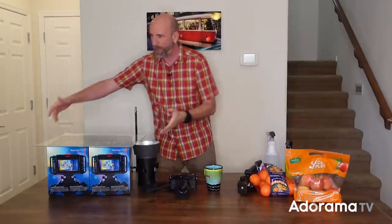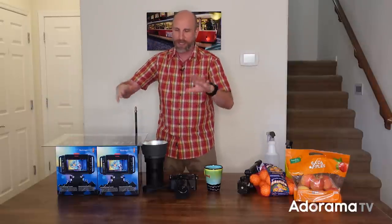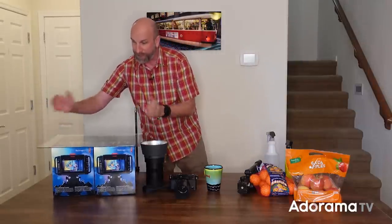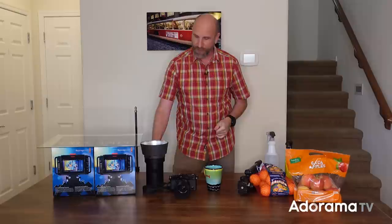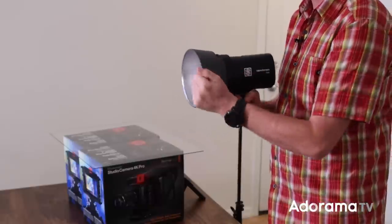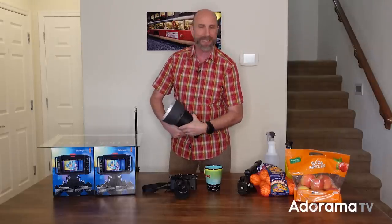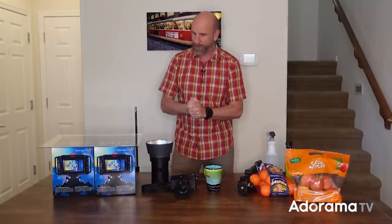You also need some boxes or cups — anything to put the glass on. I happen to have two identical boxes from some cameras I bought earlier this year. You also need to have a flash — an off-camera flash. I'm gonna use my Elinchrom 1 with just a normal reflector. You can use a speedlight or pretty much any off-camera flash for this. The Elinchrom 1 — I just love it, so that's what I'm going to be using.